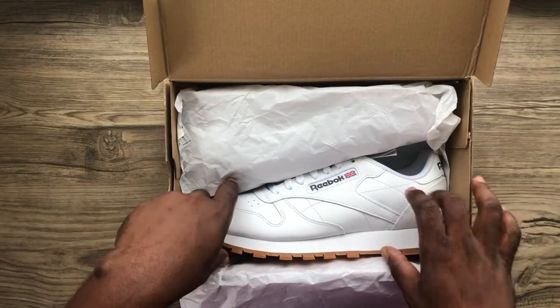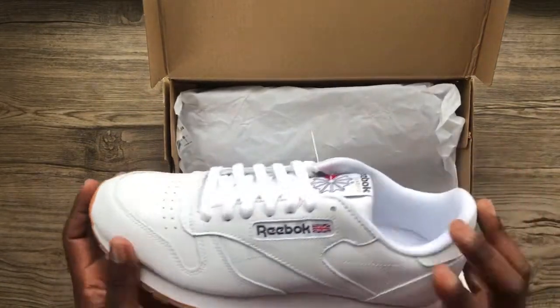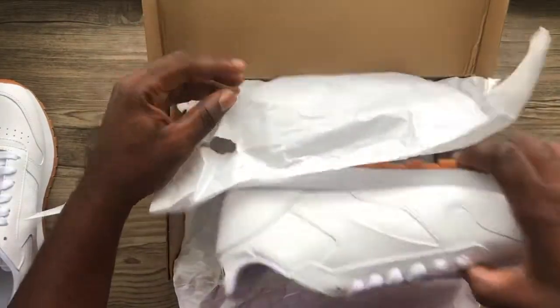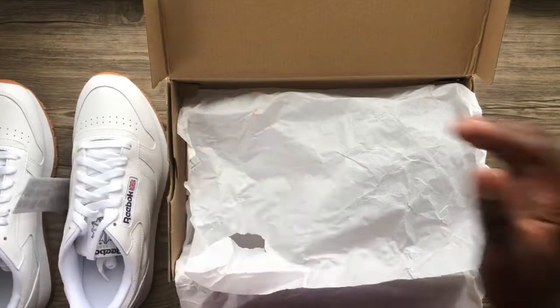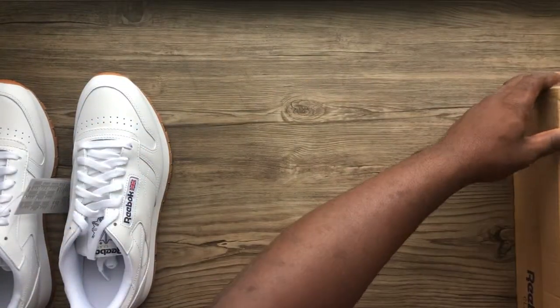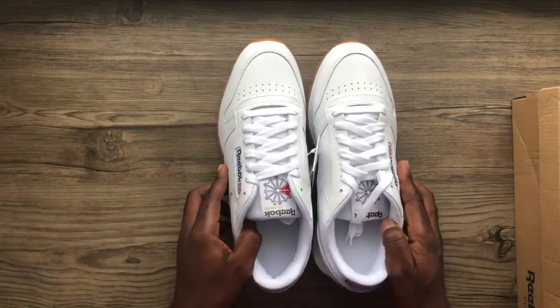Yeah, this is fresh — really fresh. Now I'm going to put the box to the side and let's talk about the shoes themselves.